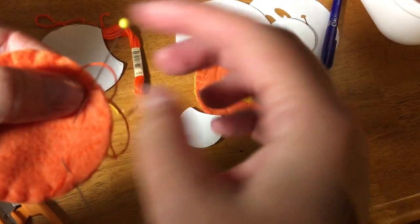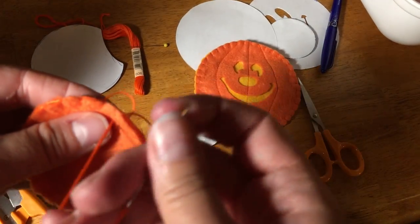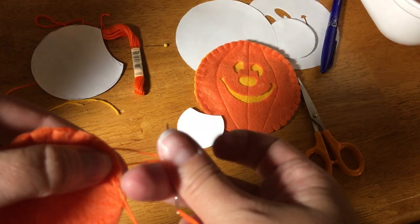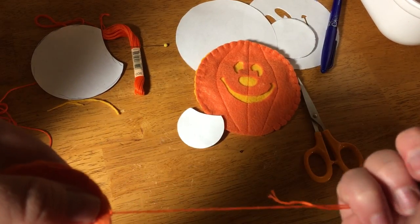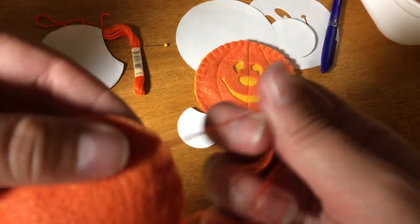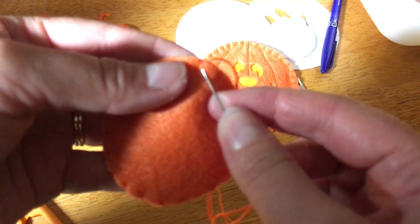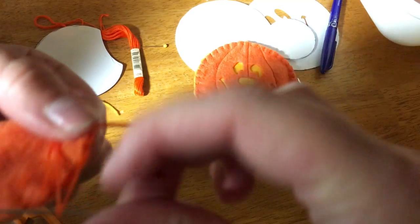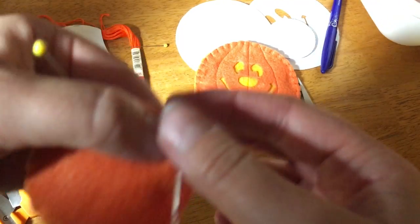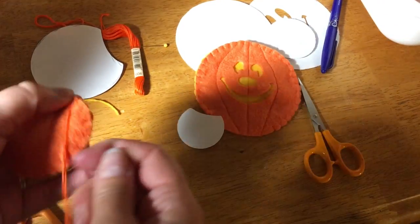Last stitch — so it's just up from the back. You'll have a loop that's created, so don't pull all the way through — you're going to use that loop. Go through that loop and that creates your stitch. To tie it off, go through the loop stitch, and then through the loop you've created. Don't pull it all the way through. Do that twice. Hopefully that helps!